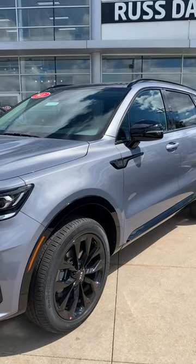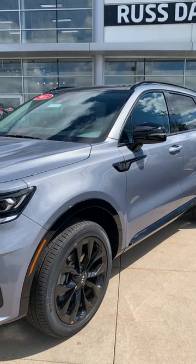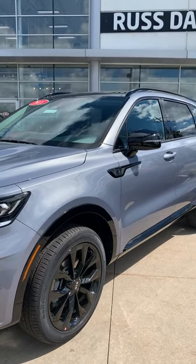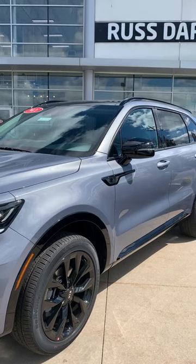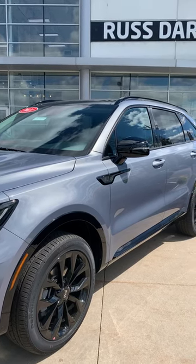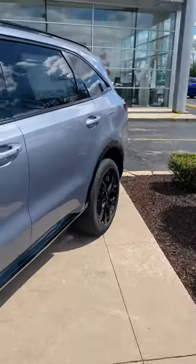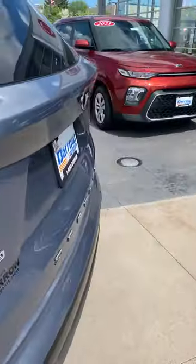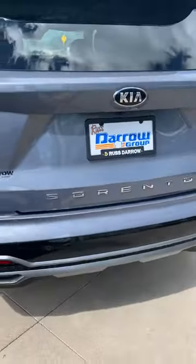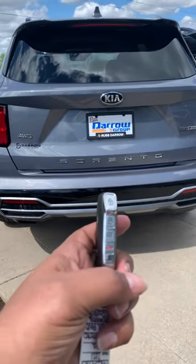Hello everyone, this is Wayne Glenn from Russ Darrell Kia of Waukesha and today we're going to show you about the power lift gate. We're going to be using the 2021 Kia Sorento SX all-wheel drive, everlasting silver in color. I'm going to go around to the back and we have the remote here.